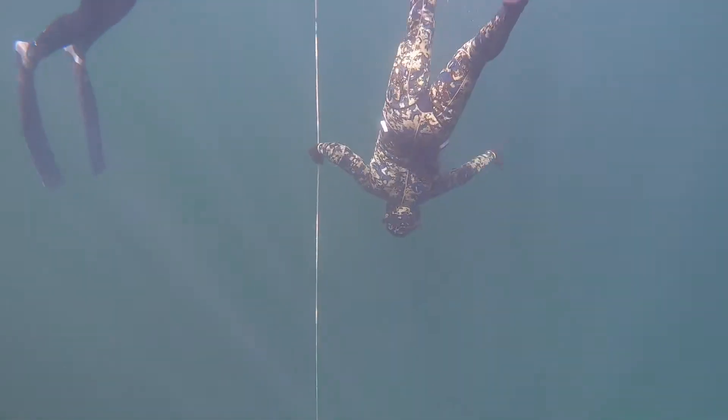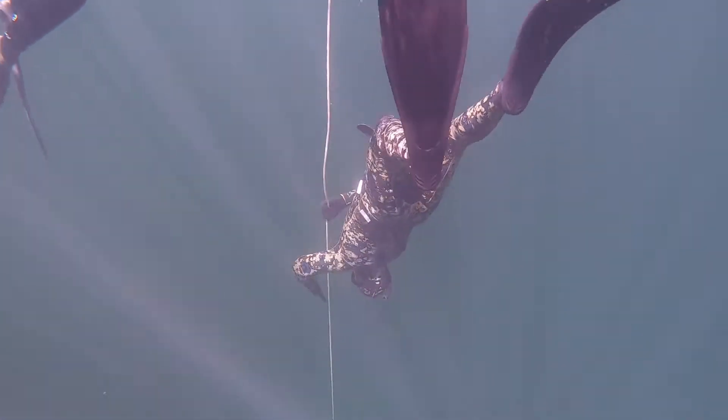This was the first time I dove 31 feet. It wasn't pretty, but I was proud I could go that deep.